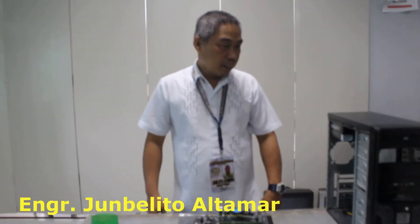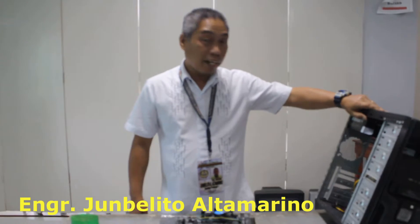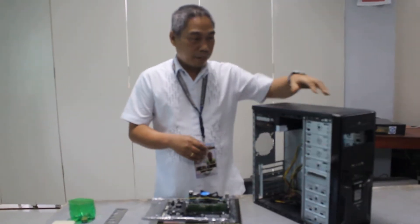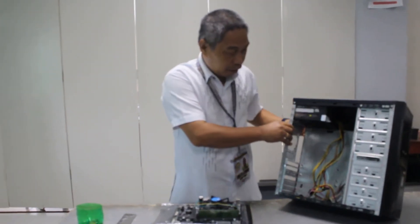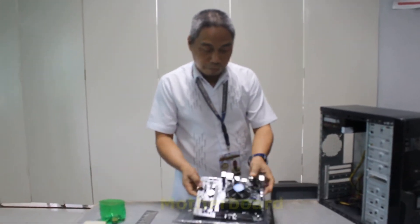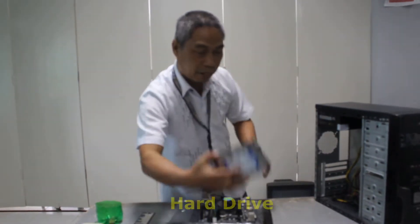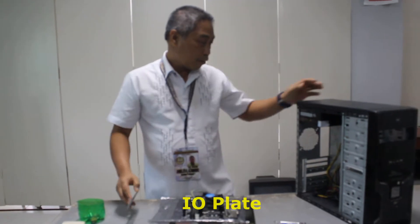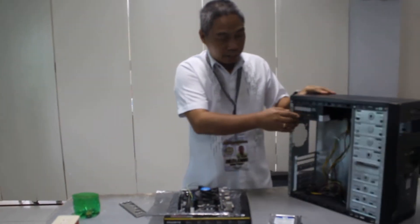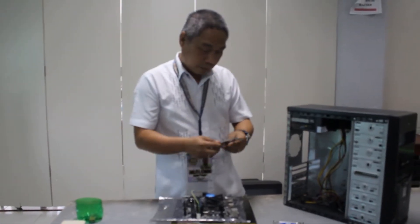Good morning. My topic this morning is the assembling and disassembling of the CPU system. First and foremost, this is the fixing wherein we are going to attach the motherboard, the hard drive, and the iron plate. The power supply is considered part of the casing, so it is physically already stored there.